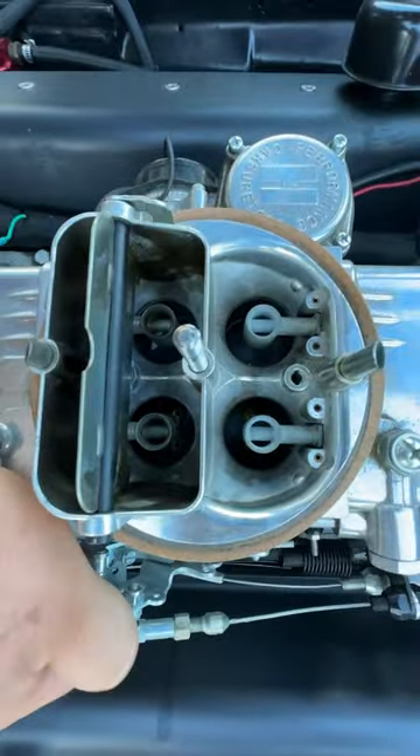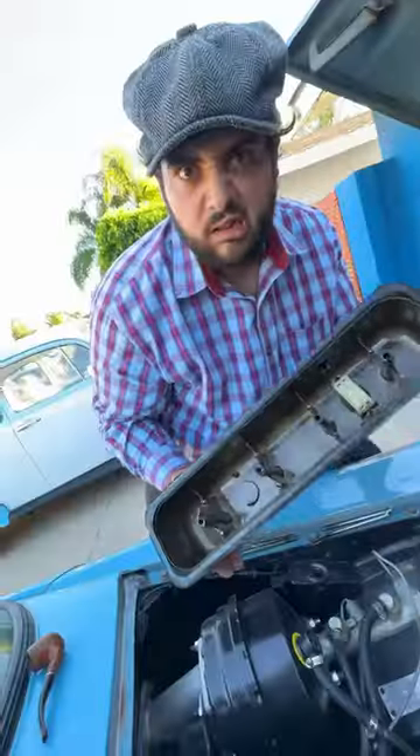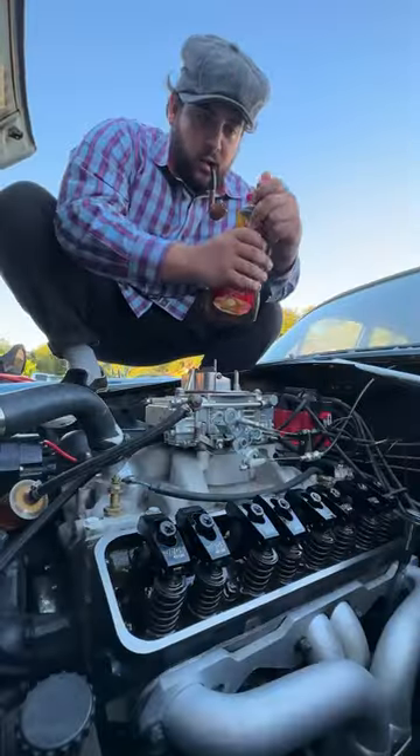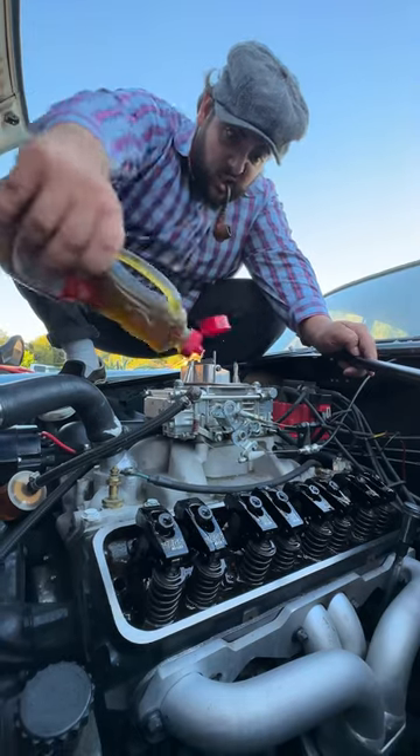Then I quickly removed my valve cover to change the leaky gasket and once I pulled it off, I grabbed my new rubber gasket and a little sticky stuff to hold it in place. I also noticed my rockers looked a little thirsty, so I found this deep in the back of my pantry and poured it all over to make sure everything was lubed up.